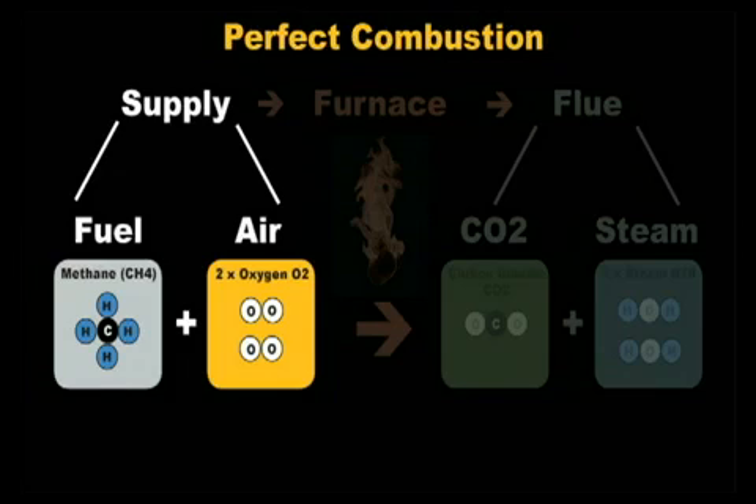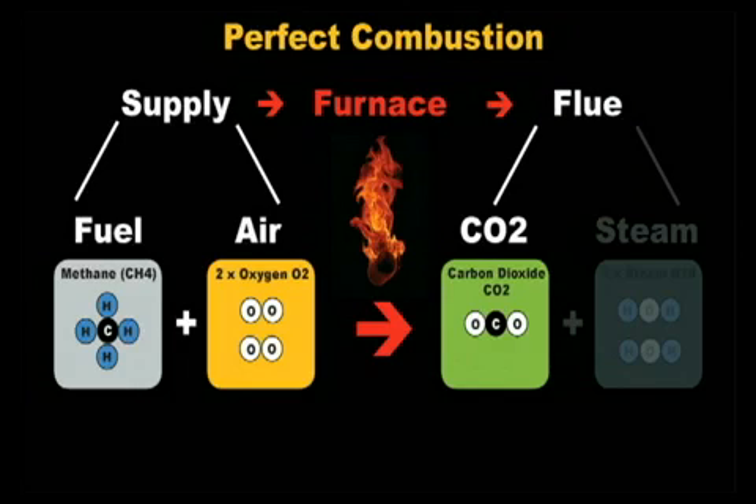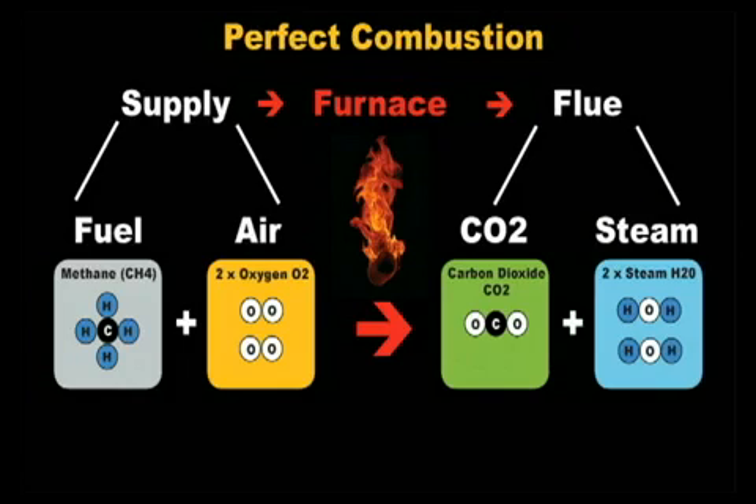Methane and air are pumped into the furnace where the pilot is. The pilot heats and burns the methane and air enough so that the oxygen molecule splits apart and the oxygen atoms attach to the carbon atom, which creates carbon dioxide — what you breathe out when you exhale. The hydrogen atoms that were attached to the carbon atom split off and attach to two oxygen atoms, creating two H2O molecules, or two water molecules. This chemical reaction creates fire that heats the house and sustains the combustion process in the furnace.